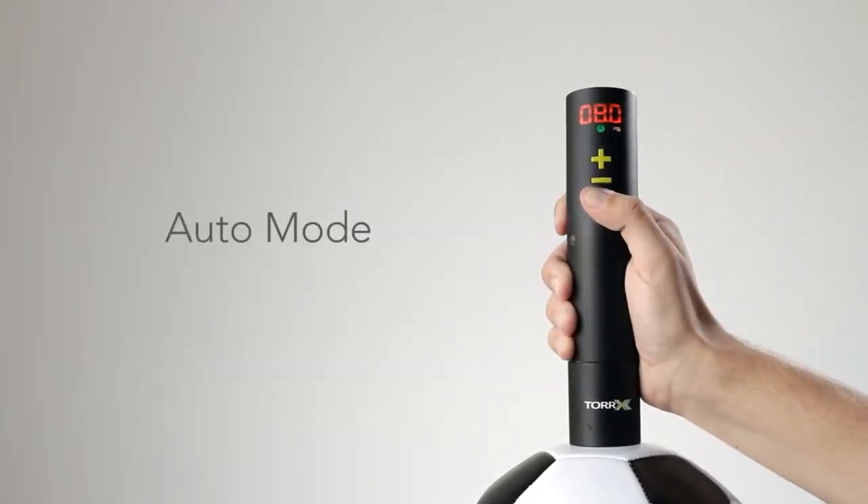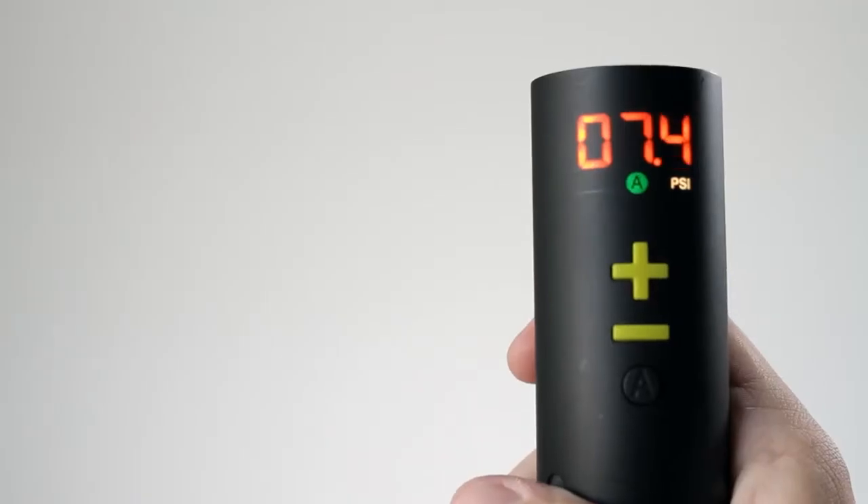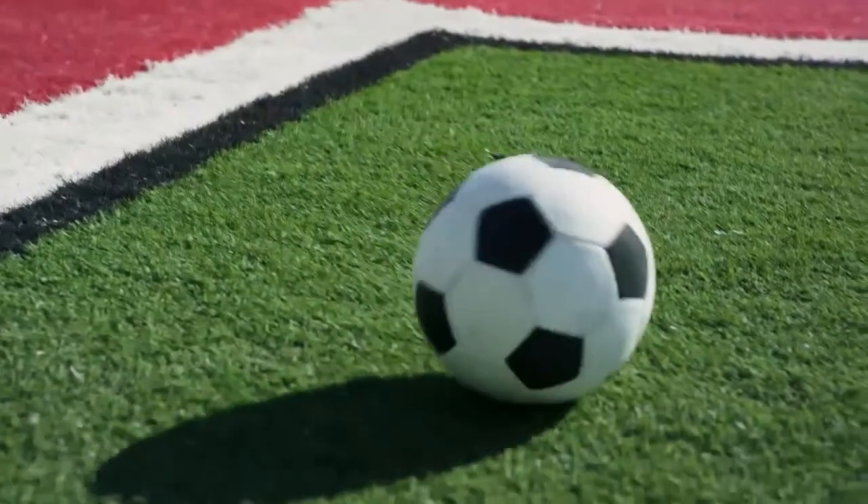Once you know your perfect pressure, you can switch to auto mode and achieve the exact pressure every time with a push of a button. Simply insert the Torex and hit the auto button. Once the Torex reaches the target pressure, it will beep three times, and then you're off to play.